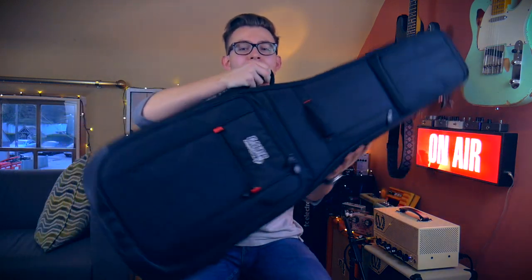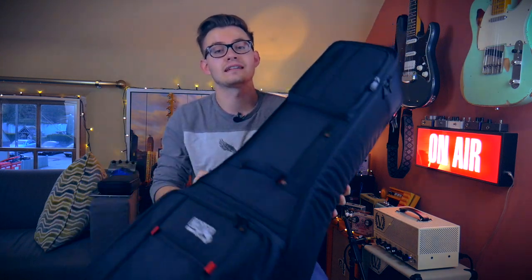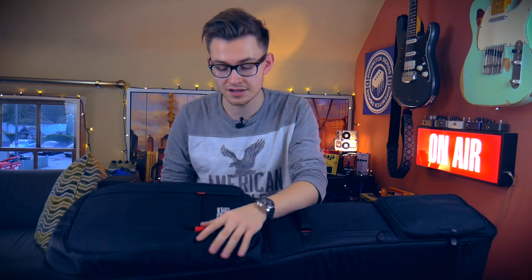Hey guys, welcome back to Dipswitch Demos. My name is Jackson and today we're going to be taking a look at this monster. This is the Gator Progo Dual Electric Guitar Case. I personally think that this is a great option for every gigging musician.